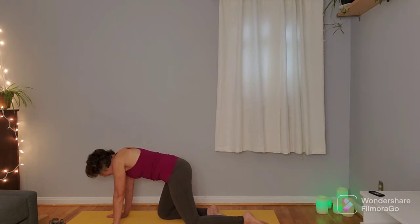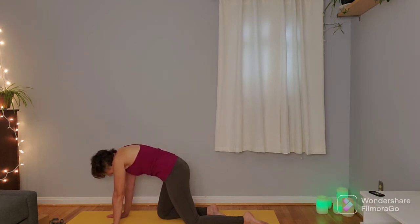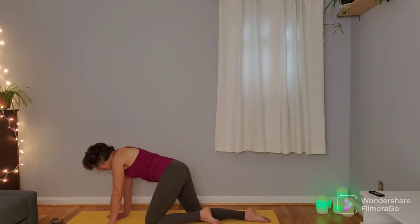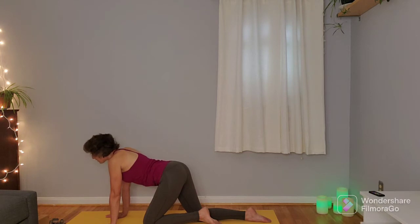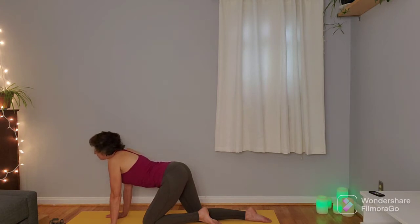We'll do a right leg forward and then a traditional one so you can feel the difference — getting a little more circulation into the spine. One more cat, one more cow. Then come back to that neutral position and switch knees, bringing left knee back, right knee forward, and starting a few more cat-cows. Also be aware of whether one hip feels tighter in the stagger than the other. One more cat, one more cow with the stagger.